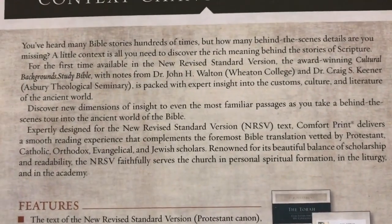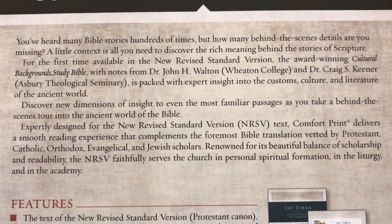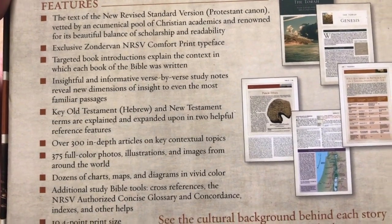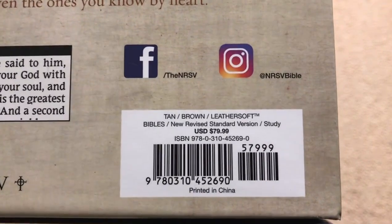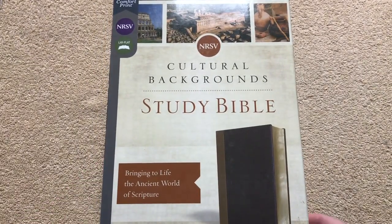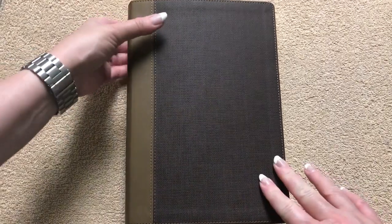I'll hold that right there in case you'd like to pause and read that section, and then we'll drop down to the features and see all of those on the inside. Here's our ISBN number. It does retail for $79.99, and as always you can find it for less online — there will be a link in the description box as well. This particular one measures out at nine and five-eighths inches tall, six and three-quarters inches wide, and it is two and an eighth inches thick.